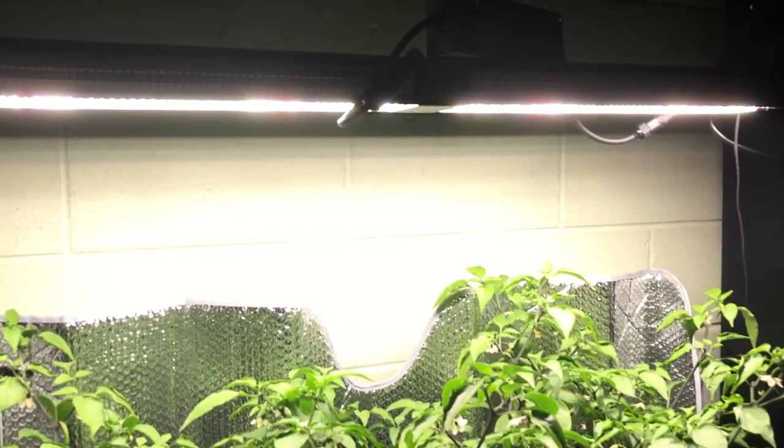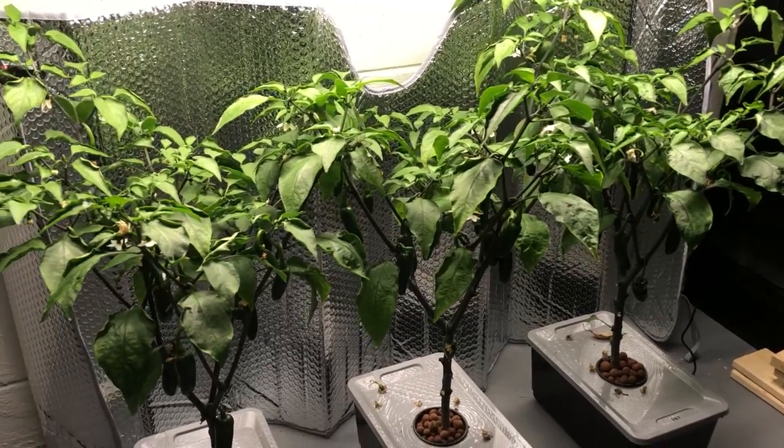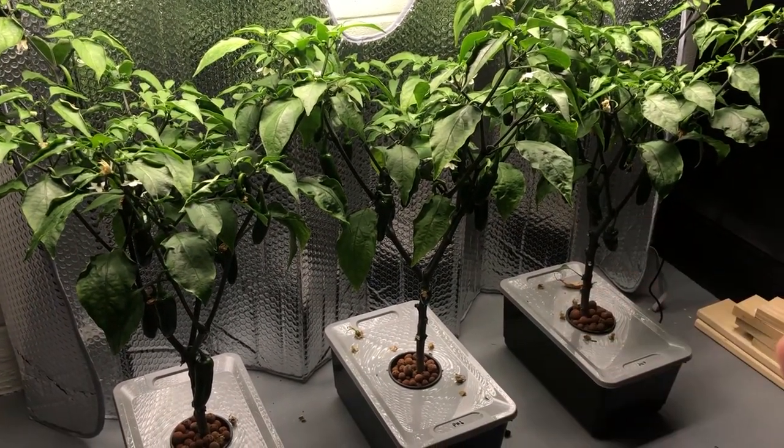Welcome back to another episode of the Mars Hydro SP 250 and the pepper plant pH test. Today we're going to be talking about what's been going on since the last episode and what's coming up with the final episodes.